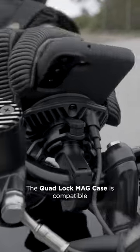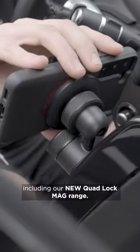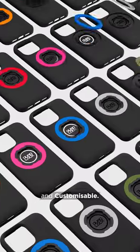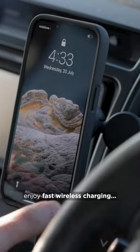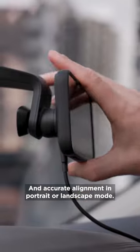The QuadLock Mag case is compatible with all QuadLock mounts, including our new QuadLock Mag range. QuadLock Mag is thinner, flatter, and customizable. When used with QuadLock Mag heads, enjoy fast wireless charging, even faster attachment, and accurate alignment in portrait or landscape mode.